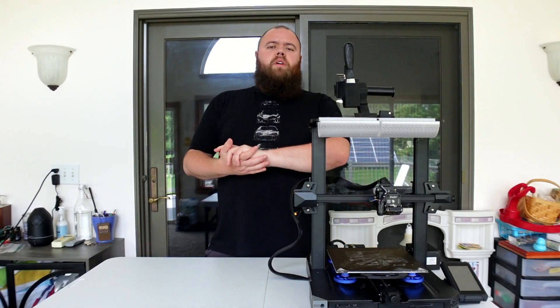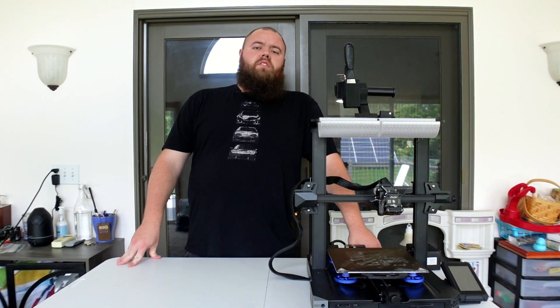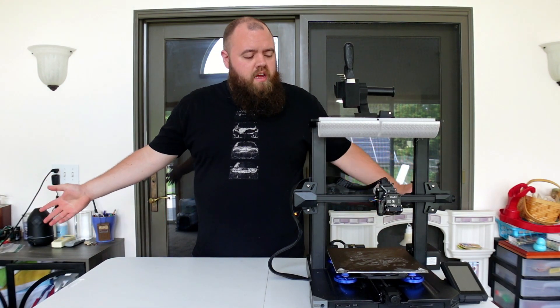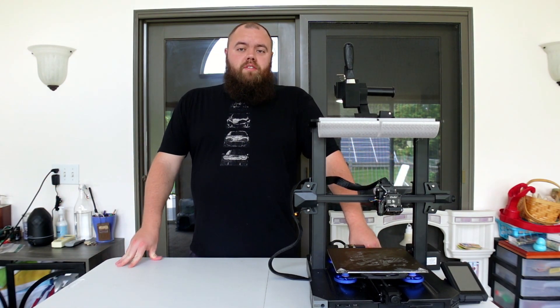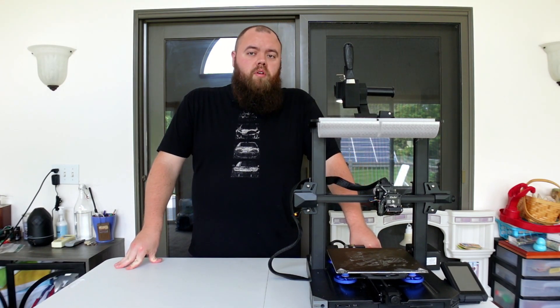All right, what is up all you beautiful makers, creators, and designers out there. My name is Aaron for Tatanka and Tatanka Enterprises and this is Bullish Prints and this is the Ender 3 S1 Pro.